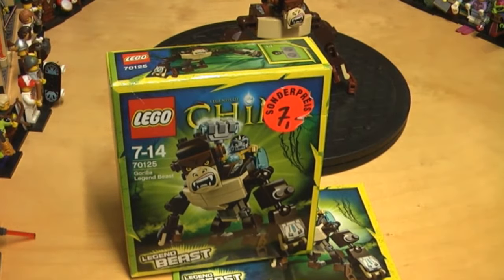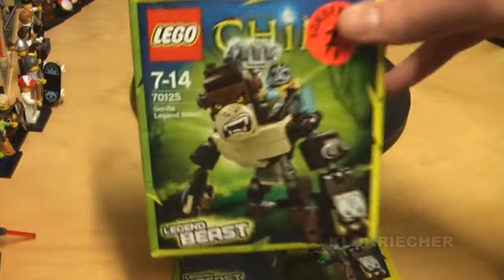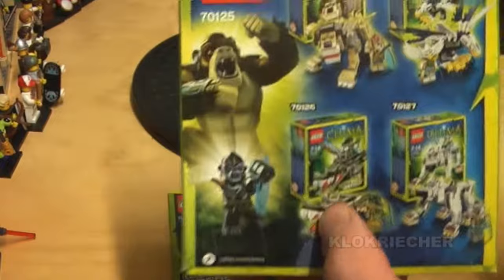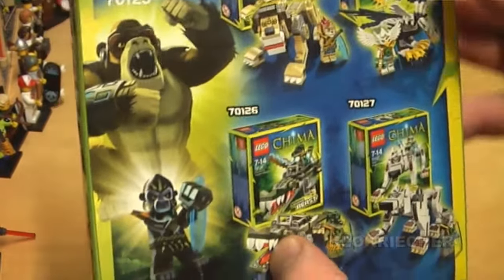Welcome back guys, it's Kuku here for another LEGO Legends of Chima set review. This is another Legend Beast — this time the Gorilla Legend Beast. It's a 2014 LEGO set with 106 pieces and one minifigure, which is Gauzan obviously. Recommended age is 7 to 14, costs 10 euros in Germany and 10 dollars in the US.